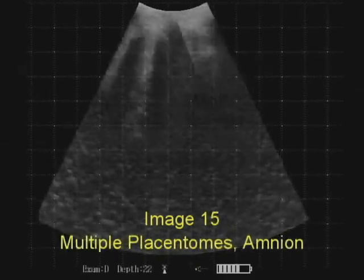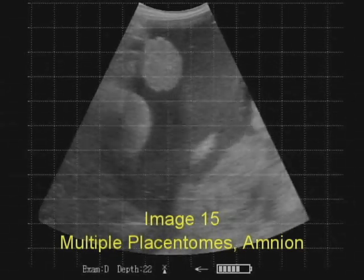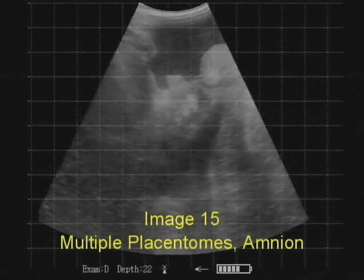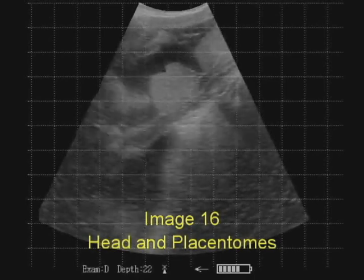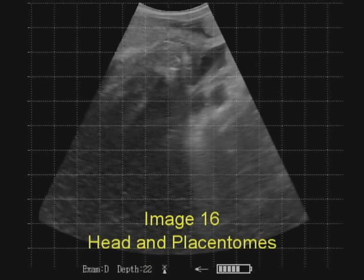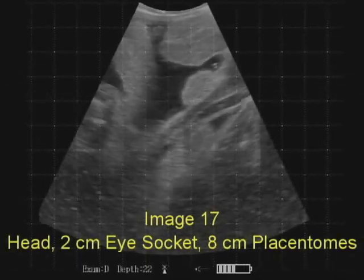Most of the placentomes are at least 6 centimeters in length if we get a full length on them. They're also close to 4 centimeters in depth or thickness. These are all good clues to help us make a more accurate diagnosis of third trimester pregnancy.